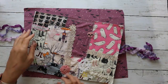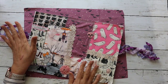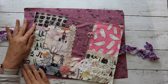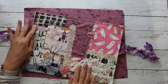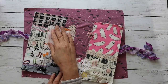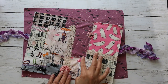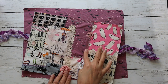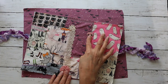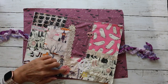Hi you guys! So today we're making this journal cover — it's a fabric journal cover, kind of scrappy. It's a combo between doing a slow stitch journal cover with fabric and using my sewing machine. What I did basically is I stitched these little squares together with zigzags. I had some scraps of fabric, and then I did some hand stitching on different elements like little patches and lace and ribbon and trim and a yo-yo right here.